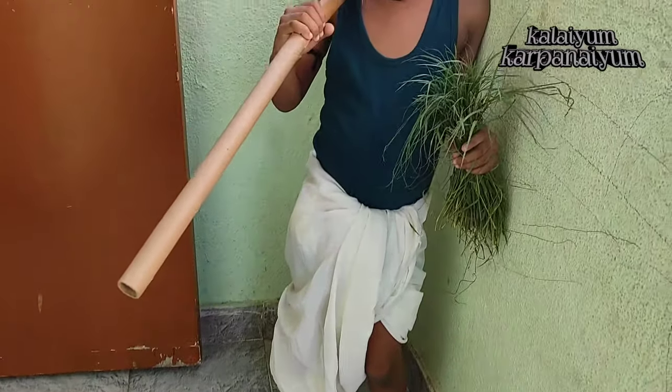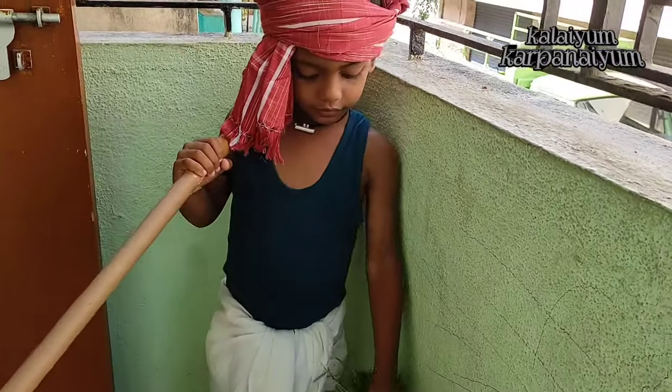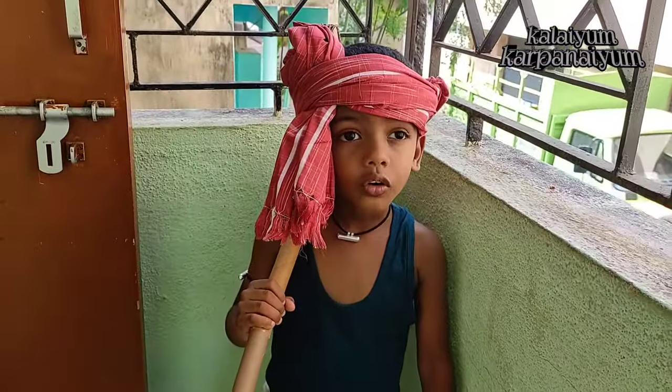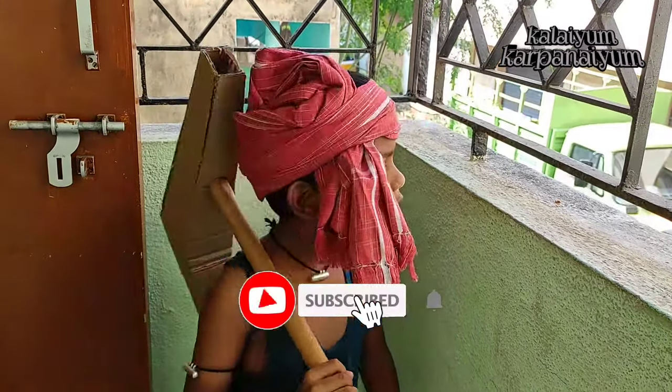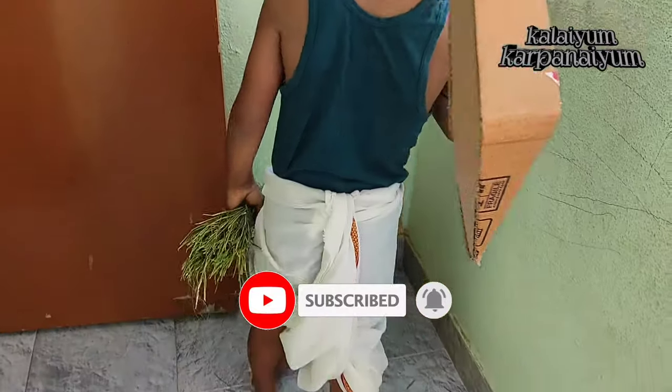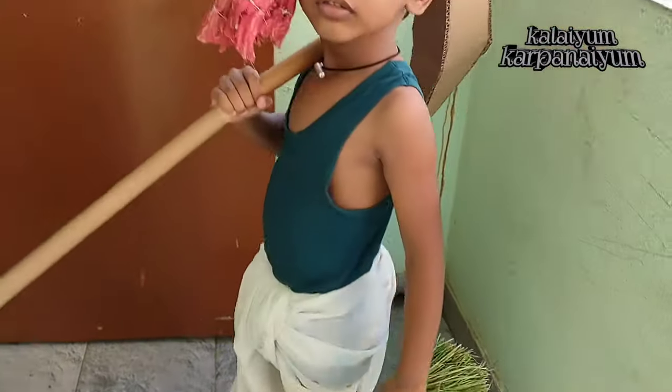Finally, with the cloth on top, you can also cut the cloth on top of your hair. If you like this video, thank you.